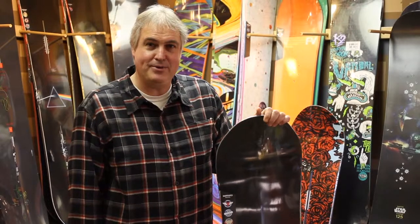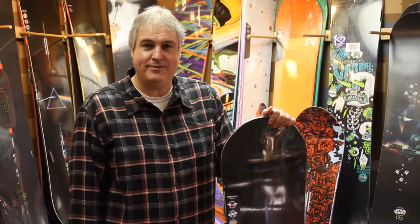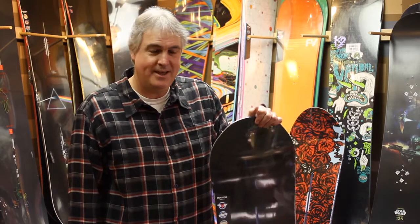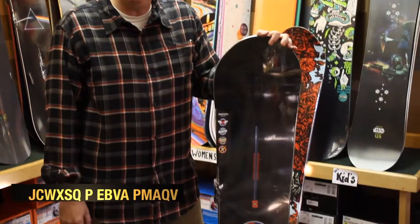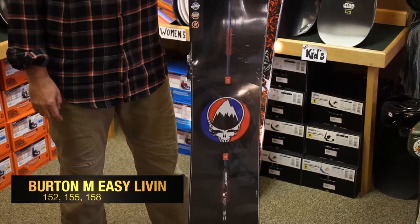Hey everybody, it's Bob here at Verting Boards. Welcome to day two of our 12 gifts for the 12 days of Christmas. My gift today is the Burton 2013 Easy Living Flying V Snowboard. This was designed by pro shredder Danny Davis for the Burton team.